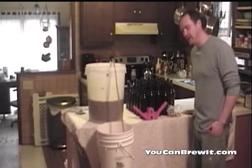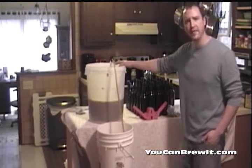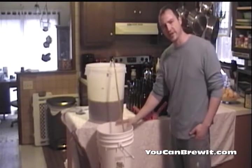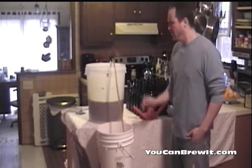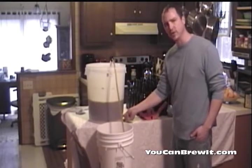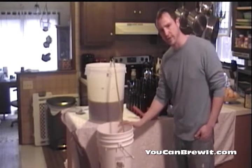Hello, I'm Ed with Youkin Brew. Today I'm going to show you how to bottle and cap your beer. What I have here is an ale that's fermented for about three weeks now, and I'm transferring it over to another container called my bottling bucket. The reason why you transfer it over is you get a lot of sediment left behind in your primary fermenter, so to get rid of that, we transfer our finished beer into another container.